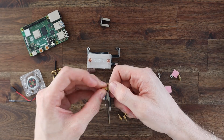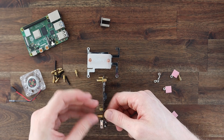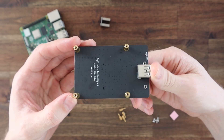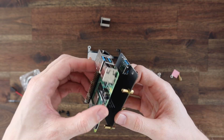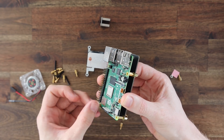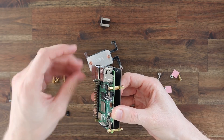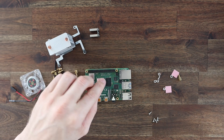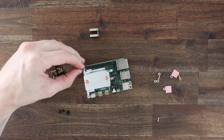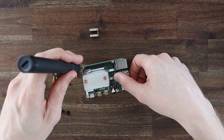The female standoffs go on the USB port side of the shield and are each held in place with a standoff on the opposite side. The Pi is then held on top with the second set of standoffs. We can now add the Ice Tower to the Pi. Remember to first add the thermal pad on top of the CPU. The 4 silver screws hold the Ice Tower in place.